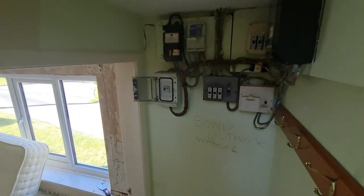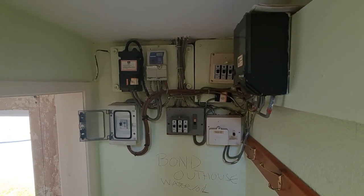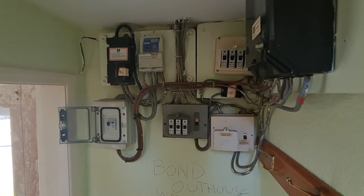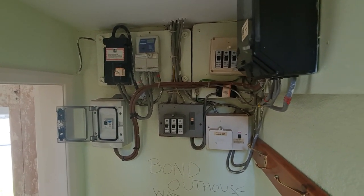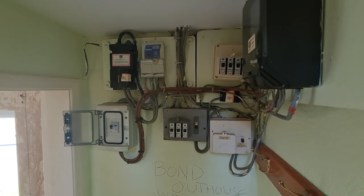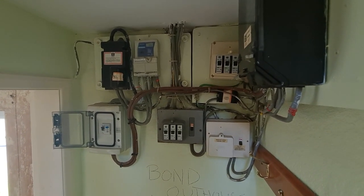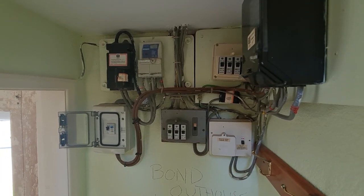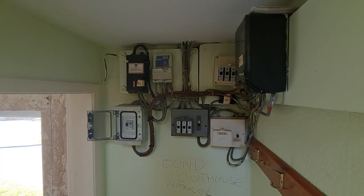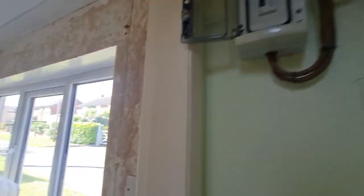We're going to have to stick our consumer unit somewhere there. I've gone for a Fusebox board this time - usually as you'll have seen on my videos we use Crabtree and Hager, but we couldn't get hold of the B32 RCBOs on that board, so I've had a look around and everyone seems to be going on about these CP Fusebox boards. We've got one and we're going to stick it in and review it on this job. We've gone for the mini RCBOs and managed to get stock of everything from Electrical Expert. At the minute, I'm sure you're all seeing it - stock is a nightmare, the price of cables is going through the roof, and it's really difficult when we're all trying to price our jobs.